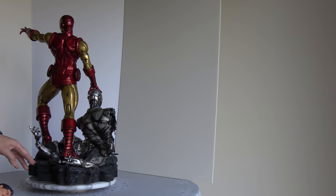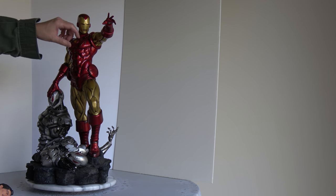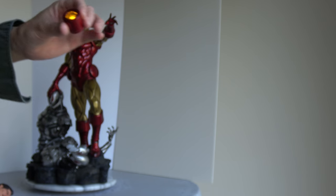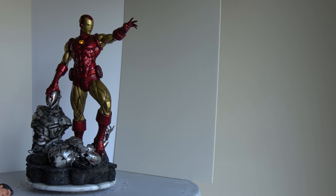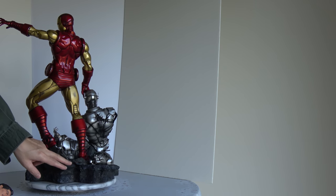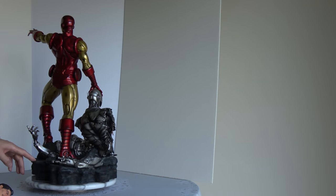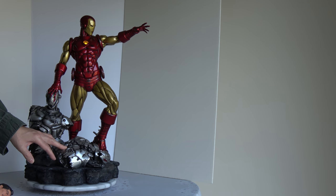So we're gonna take this out, throw the switch right here — ta-da — the arc reactor is up. I don't know if you can see that since it's pretty bright. We'll do a 360 quickly, because we want to see what the arc reactor looks like. That's what it looks like lit up, and if you have ambient lighting in the evening time, this would be perfect.